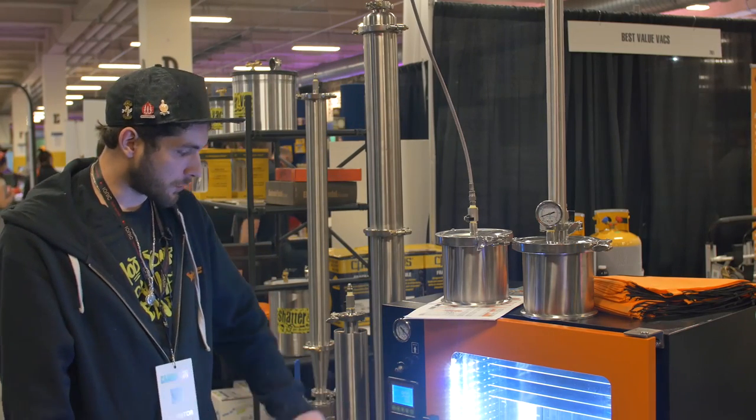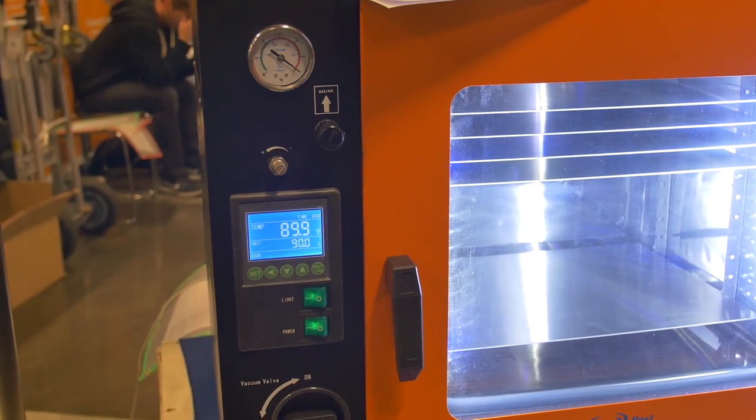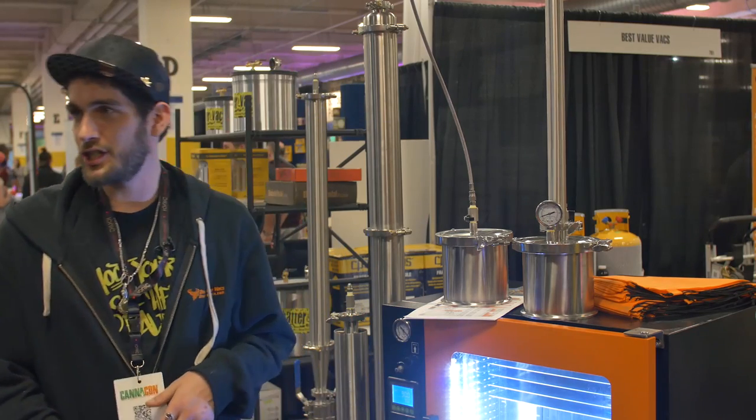The oven is controlled through here. You can set whatever temperature you want on this controller and be able to read through the gauge, and that's pretty much it.